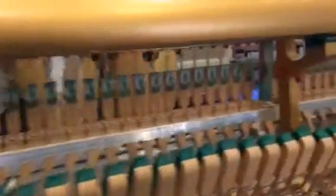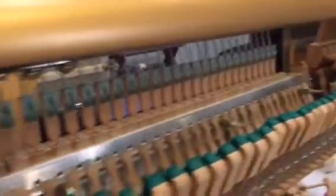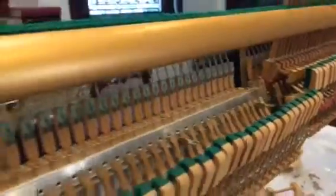Hey, Eric Roberts here, Master Piano Technician, and I am at St. Mary's today working on their Yamaha action.